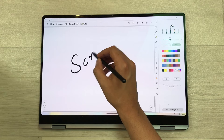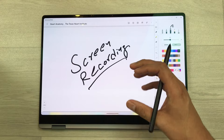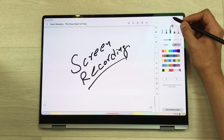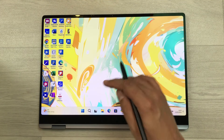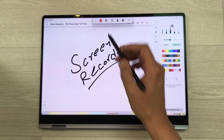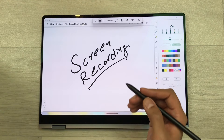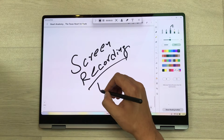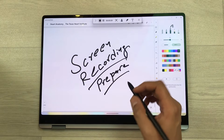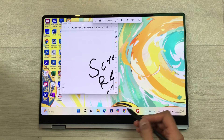The next feature is about screen recording. If you want to record your note-taking or prepare some kind of lecture, you can use the screen recording option. First, open the screen recorder app — this app is pre-installed on this laptop. Then open your notes and here is the red button for screen recording. Select it and after the countdown your screen recording will start. Now you can prepare your lecture or record your note-taking.